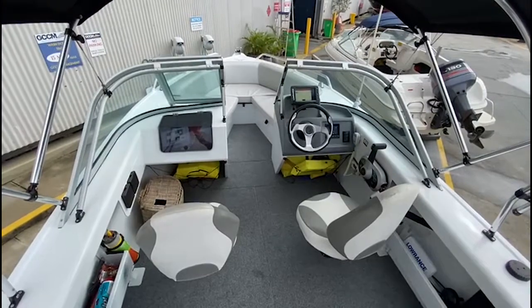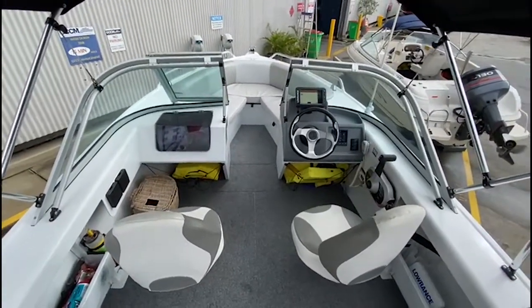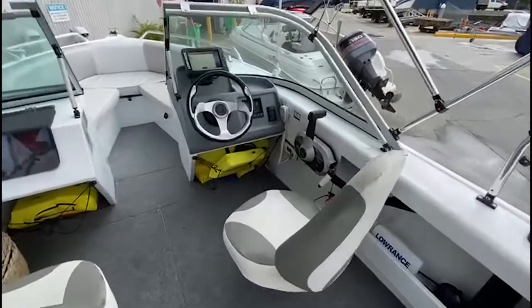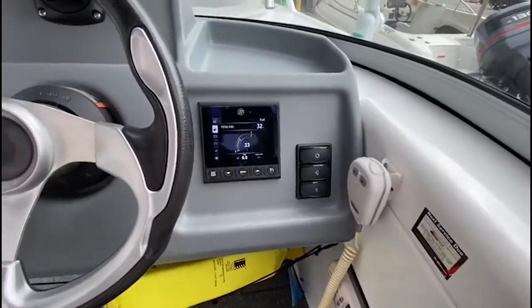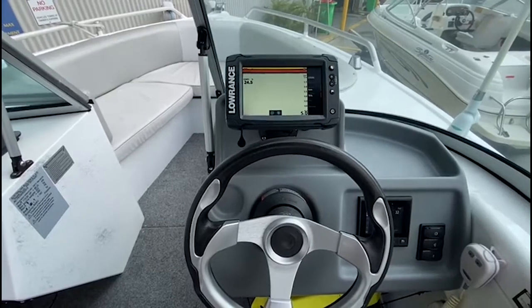In the cockpit, you've got both your captain's seat as well as your passenger seat, which does swivel around to double as a spotter seat. This boat is equipped with a whole bunch of gear: you've got your VHF, your Mercury digital screen, as well as your Lorentz depth sounder fish finder.